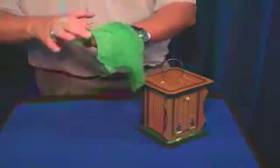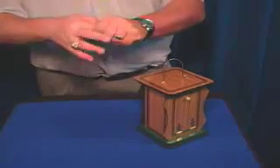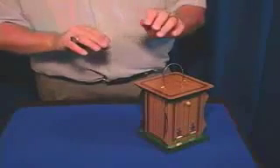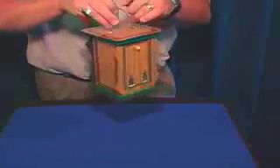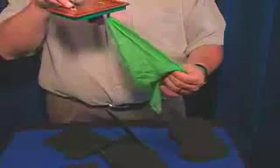As you vanish the handkerchief, you're going to make it show up back inside the tube, and you can joke and do this as a sucker trick. You can vanish the silk hanky — everything's gone. But then you let them open it, and when they do, everything falls apart, except they did find your hanky.